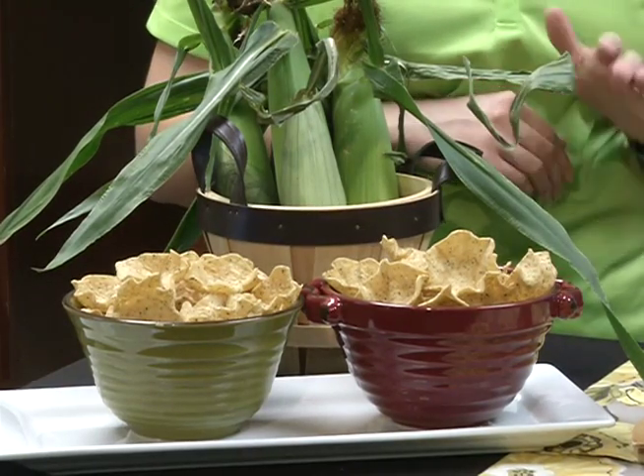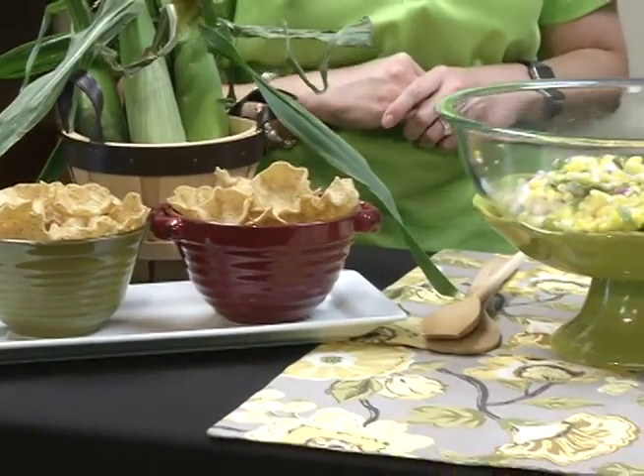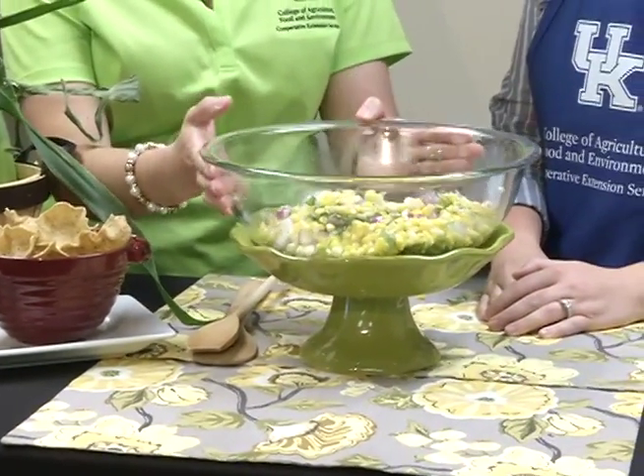And there you have it, Kristen — it didn't take us any time to prepare. Today I have some multi-grain tortilla chips. We're always encouraging you to make half your grains whole, and this is one way to do that by choosing a multi-grain tortilla chip. What a pretty salad — a great way to utilize sweet corn in the summer. Make sure you stop by and visit our extension office on Nashville Road to pick up a copy of our Plated Up Kentucky Proud Fresh Corn Salad. We'd be happy to get that to you — have a great gardening season!